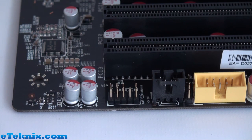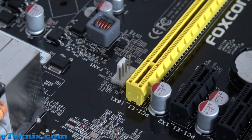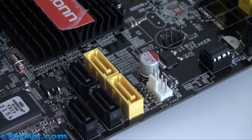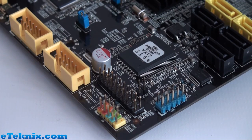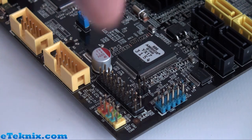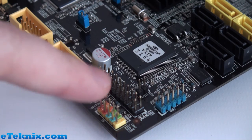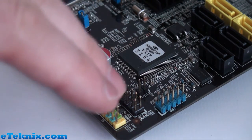As expected, the board has the usual front panel connectors including front panel audio and a CD-in connector. There are three 4-pin PWM fan connectors: a system fan connector, another near the Serial ATA ports, and the CPU fan header. Other notable headers include an intrusion header for cases with an alarm — something not commonly seen these days — a blue COM port header for legacy COM ports, and colour-coded front panel connectors for reset button, power button, reset LED, and hard drive activity LED.